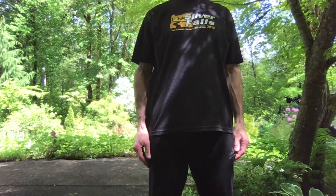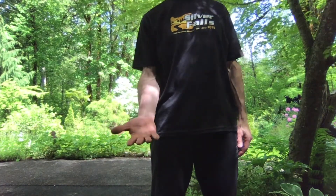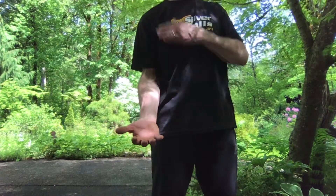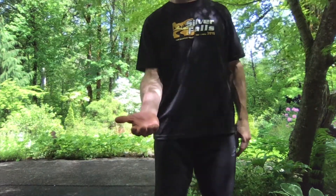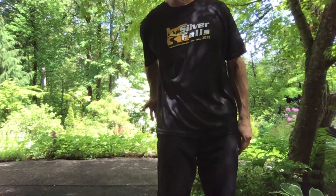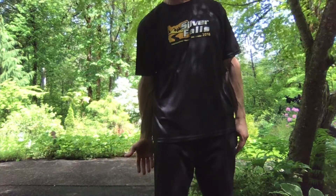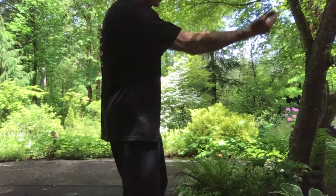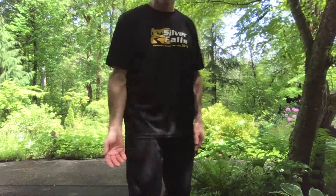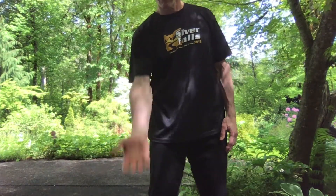The next thing I want to talk about is our hand in relation to our body. We want to have our hand up right in front of our shoulder. When we swing our arm, we would like the arm to go straight through along the side of your body, right in front of your shoulder. Here's a side view — we want it to go straight. We don't want it to go crooked when we throw.